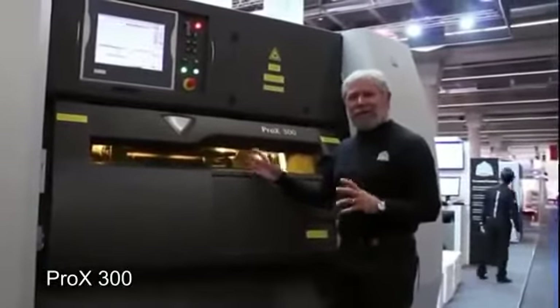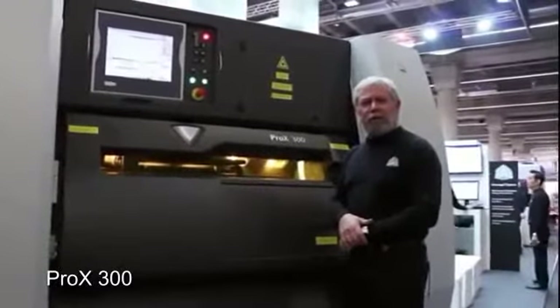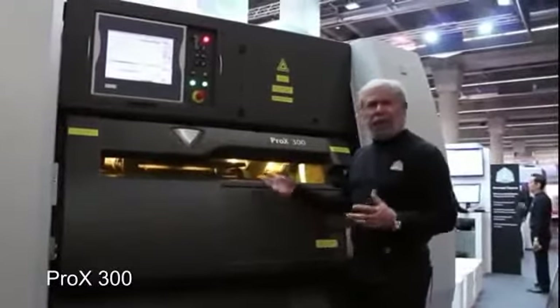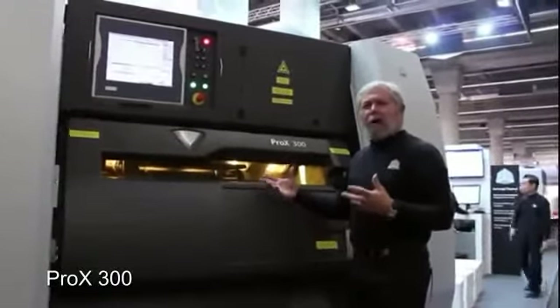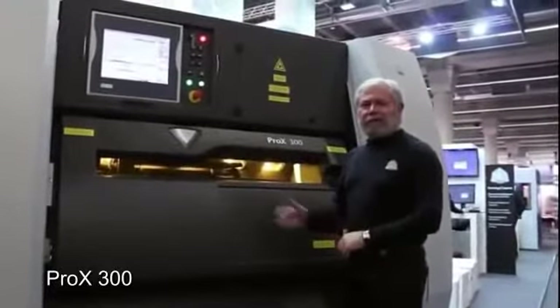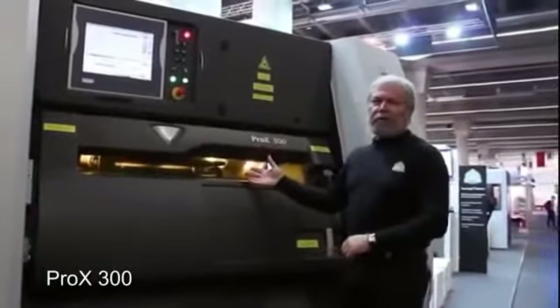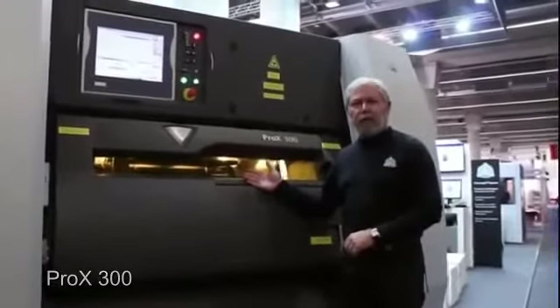Nothing like it exists. We're really excited about it, and we hope that you join us at Euromold 2013 and begin to experience how real production-grade direct metal sintering systems look like, how they operate, and how beautifully it could fit onto your manufacturing plant and your factory. Thank you.